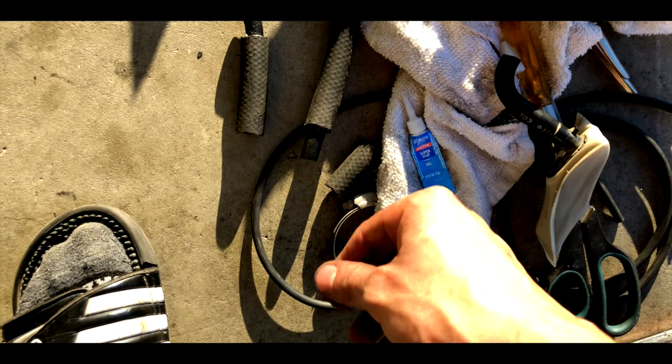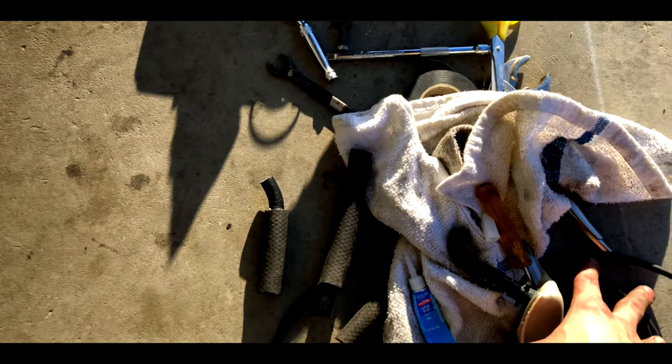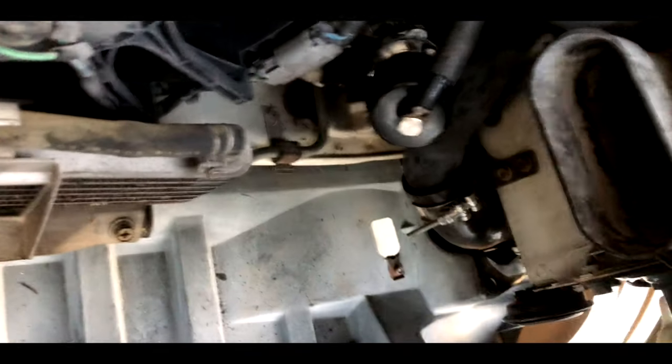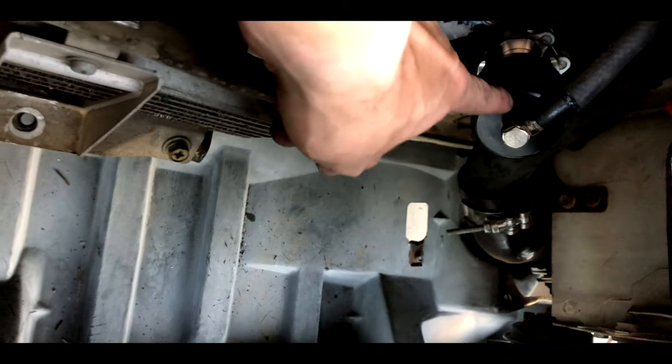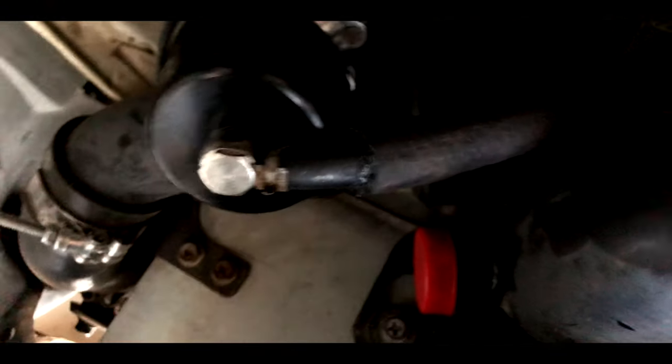I ain't got time to go to AutoZone and this is the only car I got right now. It's getting pretty dark out. This side is actually looking pretty good — I got the clamp right there, put a bottle cap under it with some electrical tape and superglue.